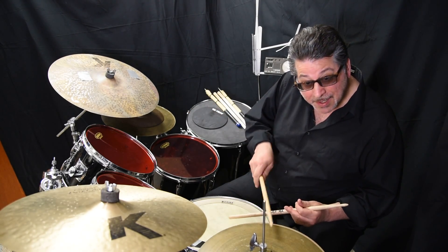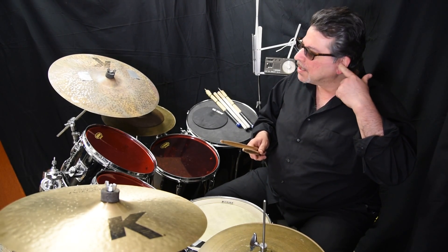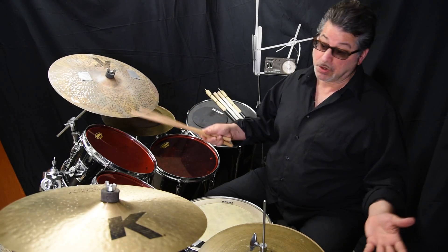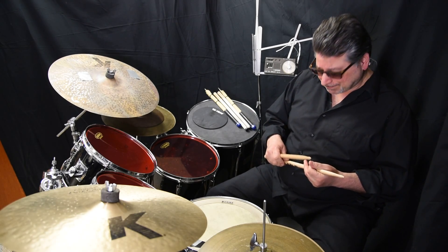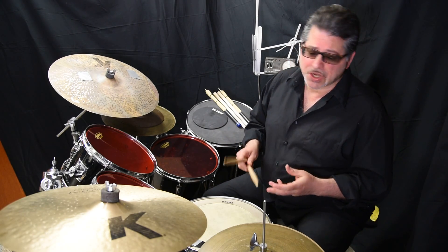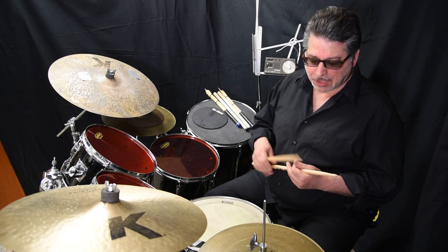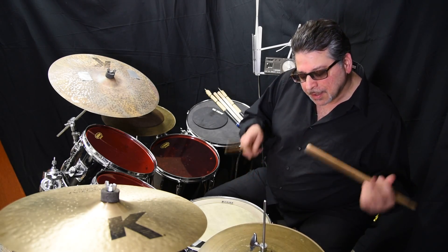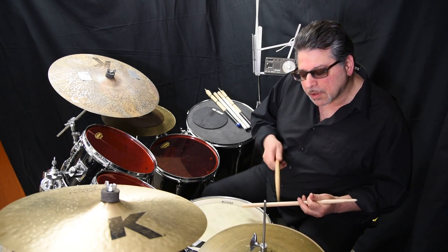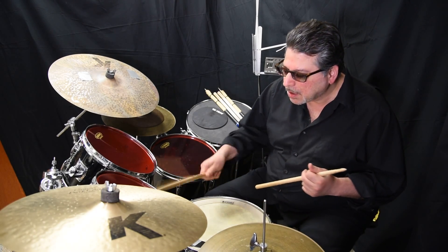I want to show you how, even if you're not into rudiments, you're really playing rudiments — because rudiments is just sticking. Here I have a paradiddle, so if I do something like this... that's a paradiddle. So rudiments are just stickings.